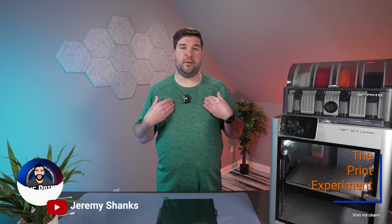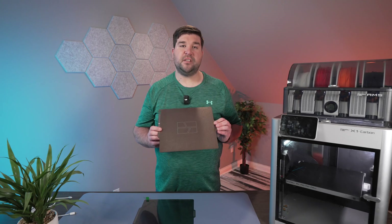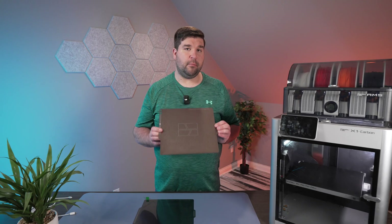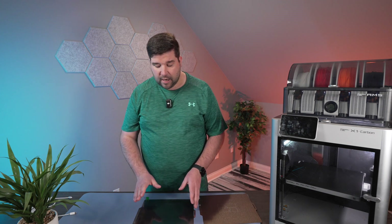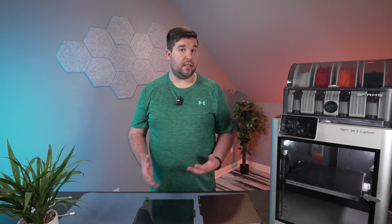Hey guys, welcome back to the channel. If you're new here, my name is Jeremy and I'm diving headfirst into the world of 3D printing. I'm documenting my journey and showing you all the things that I learn along the way. This textured plate that comes with my Bambu Lab printer has been my go-to since I bought the printer, but I've been curious about how the smooth plate stacks up.